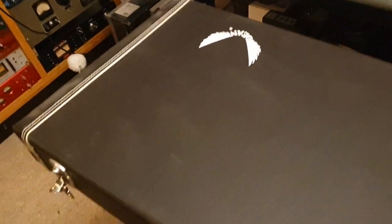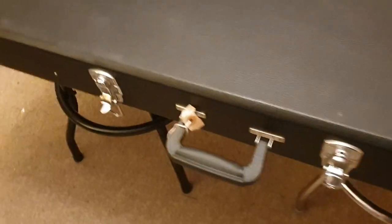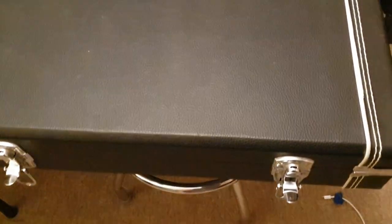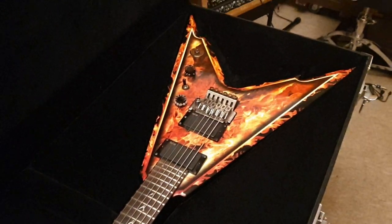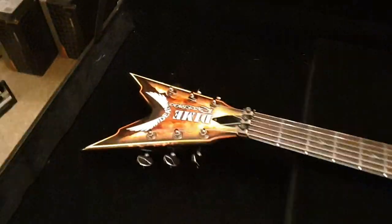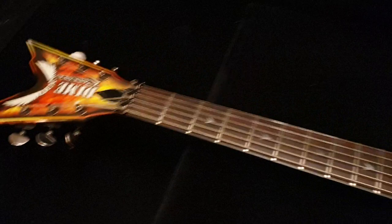There's the case — massive. Nice solid handle there. You've got four latches. And I think that about wraps it all up. If you've got any questions, comments, or concerns, leave a comment or hit me up on Facebook — just go to the Essex Recording Studios page. Give us a like while you're at it. Appreciate that.